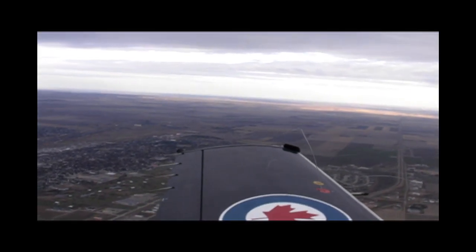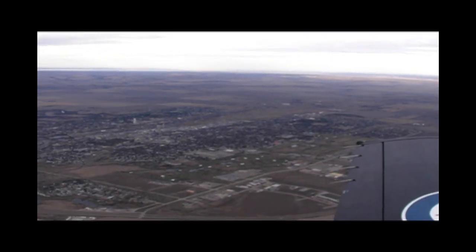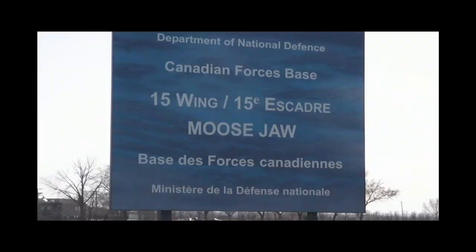Hello everyone, this is Russ Niles reporting for AvWeb, and welcome to Moosejaw, Saskatchewan, commercial and transportation hub of the Canadian province and the center of the universe for young Canadian Forces officers trying to make the grade as military pilots.